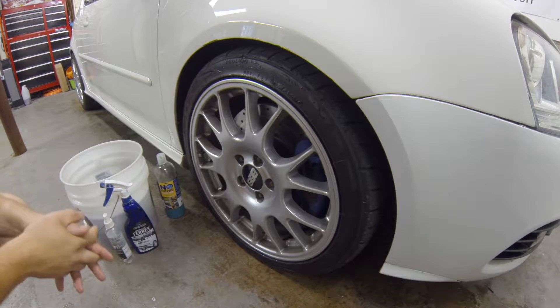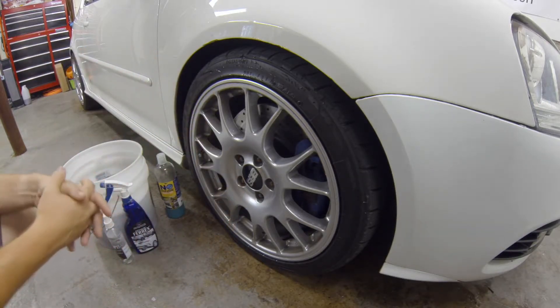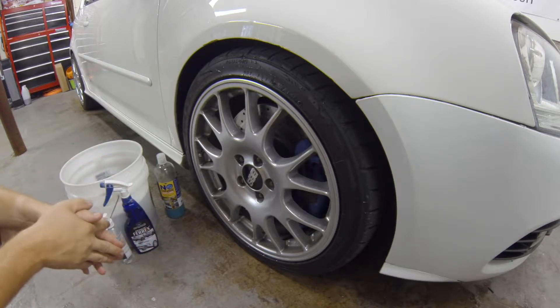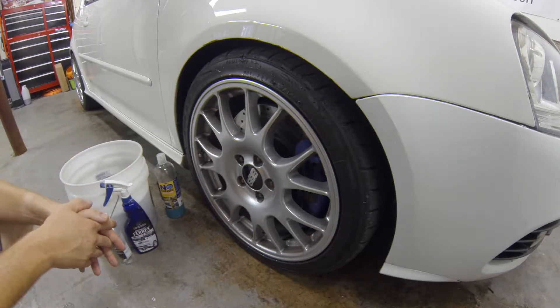Welcome back. I'm Christoph, also known as the Bearded Detailer, and today we're going to talk about wheel cleaning. This is typically the last thing I do when doing any sort of vehicle cleaning.